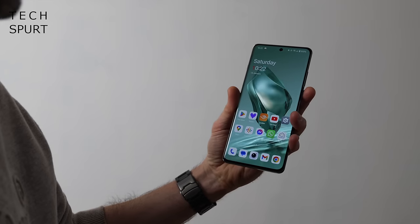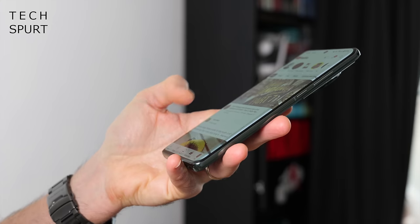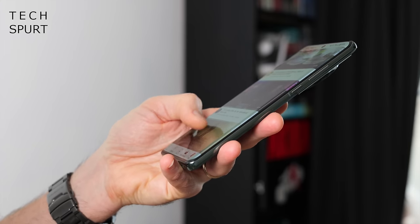With curved screens seemingly about as popular as dysentery, I was surprised to see some sloped edges on the OnePlus 12. It's a reasonably subtle bit of curvature, but when clutching the phone tight — say, doom scrolling at 2am — my fingers and palm would occasionally intrude on the screen and cause issues. I certainly would have preferred a flat screen finish similar to Samsung's Galaxy S24 series.